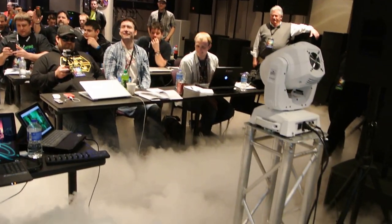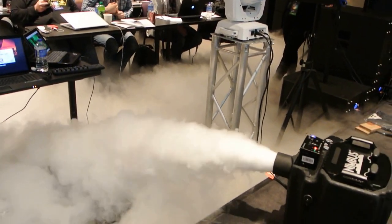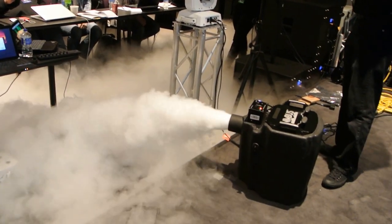Have you ever had somebody — like, have grandma come back from using the restroom? 'Oh my god, where's the fire alarm?'